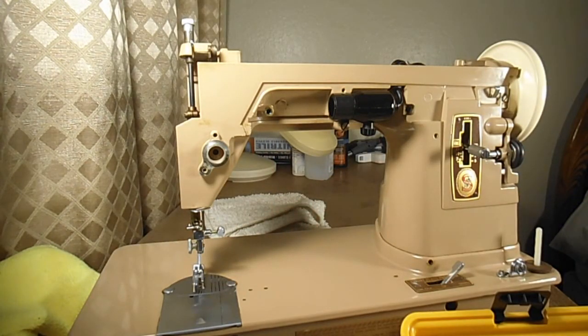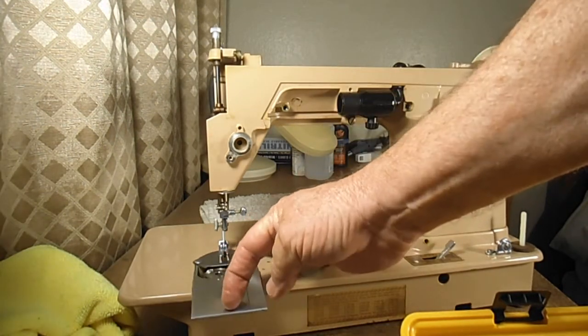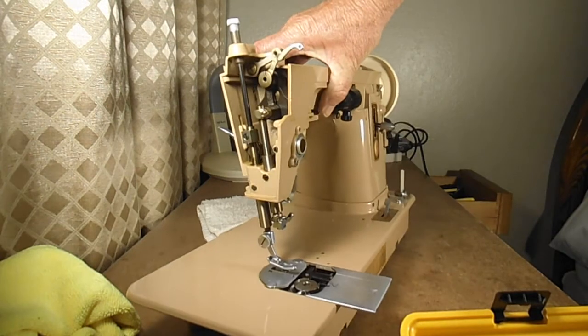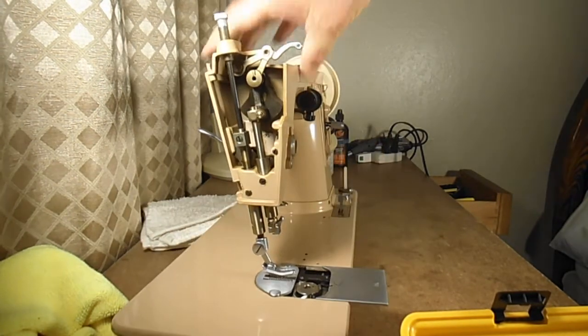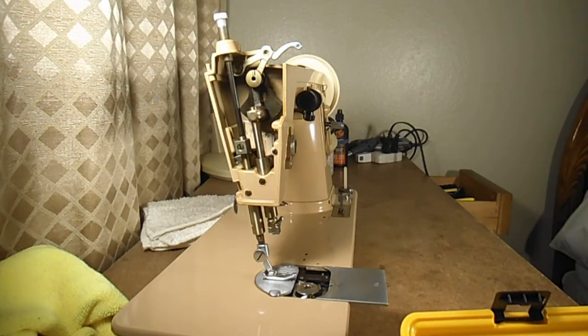So that's my first video in this series. Next video I'll do the bobbin and hook area disassembly, and I should have time in that video to do the face area — getting the presser bar, needle bar, and things like that off. That's a good beginning. I hope you found that interesting, and according to my granddaughter I'm supposed to say 'comment, like, and share' — but I just want to say thanks for watching and take care.